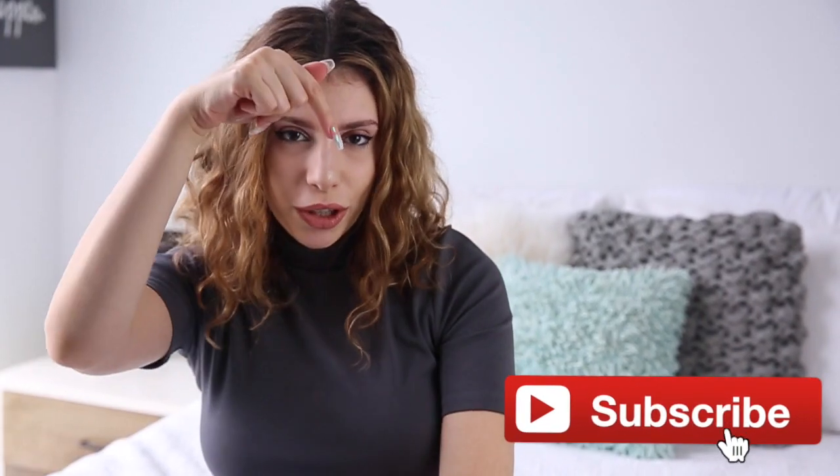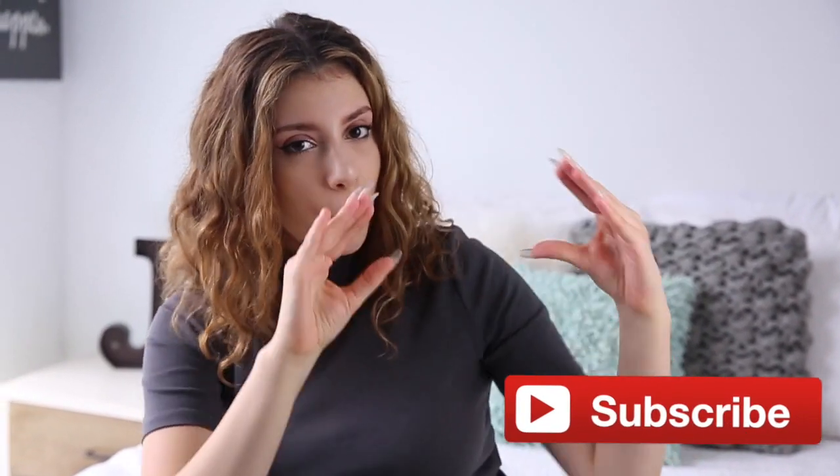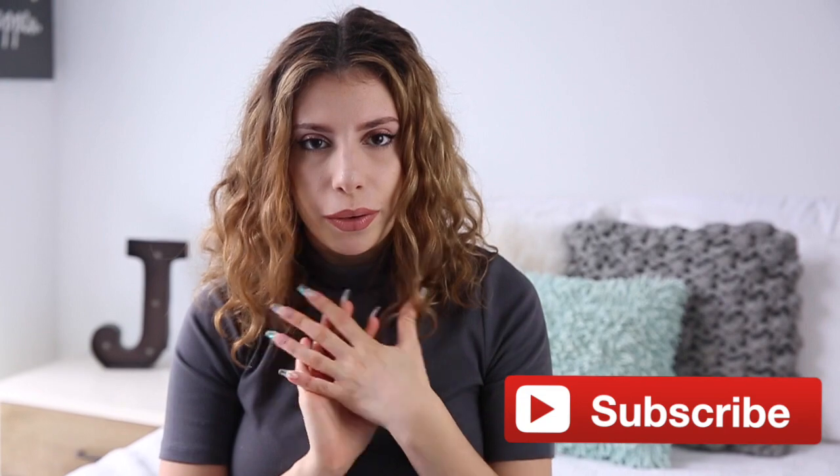Hey guys, it's Julia and this video is 10 clothing life hacks that won't cost you a dime, nickel, or penny — basically any money — because it's using only household products. So you might have them, or your mom, dad, brother, or sister might have them. They're all just common household products that most people have. If you're not already subscribed to my channel, make sure you subscribe and hit the little bell so you can get notified when I upload new videos. And if we can get this video to 40,000 likes that would be extra amazing.